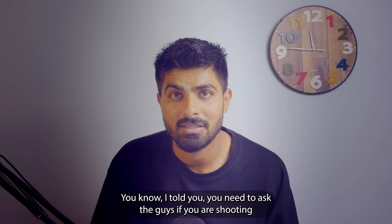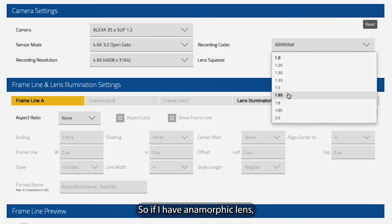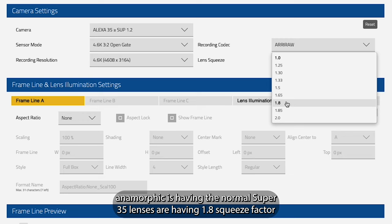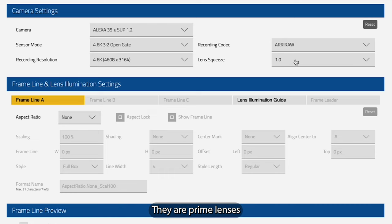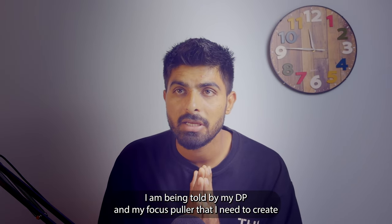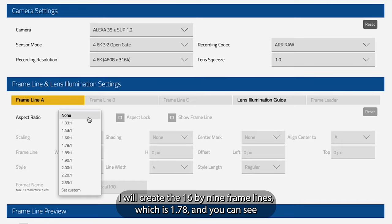You need to ask if you are shooting any anamorphic lens and what is the squeeze factor. For example, Cooke Anamorphic Super 35 lenses have a 1.8x squeeze factor, and Cooke Anamorphic full-frame lenses have a 2x squeeze factor — apply that before making the frame lines. For now I'm using Canon FDs, which are normal prime lenses with no squeeze factor, so I'll leave it as is. My DP and focus puller have told me I need 16 by 9 frame lines and 9 by 16 corners.